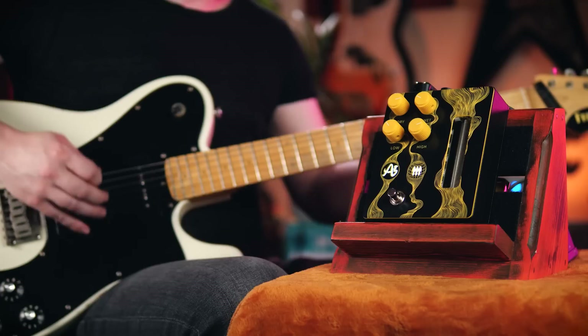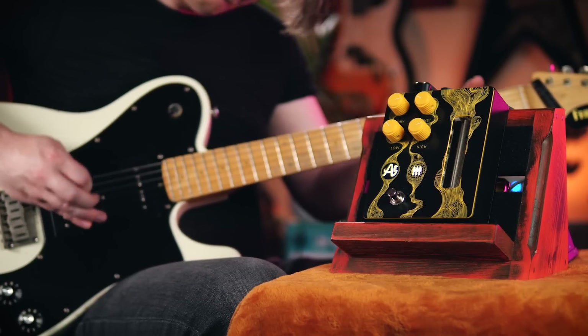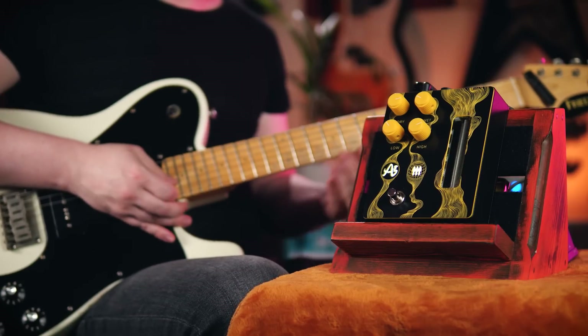The mechanical nature of the spring's inertia means that spring reverbs are inherently ducked. As long as a fast flurry of notes persists, the reverb effect will be minimized. But the moment the playing stops, the full crash of the reverb is able to wash in. This allows you to have huge reverb sounds without the risk of drowning out the technicalities of your playing.